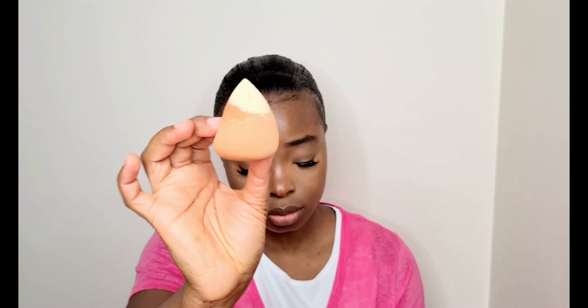To set, I'll be using my Huda Beauty Loose Setting Powder in shade Blondie. I'm just using the excess powder on my hand to set — I'm not going back into the powder, just using what I already have on my hand.